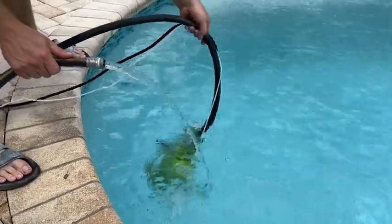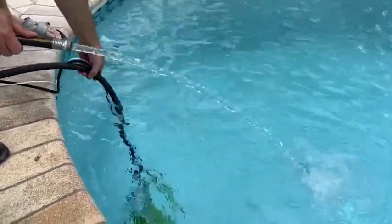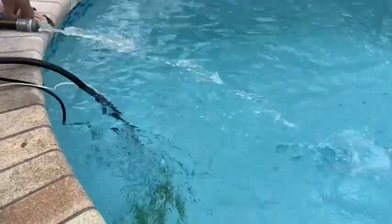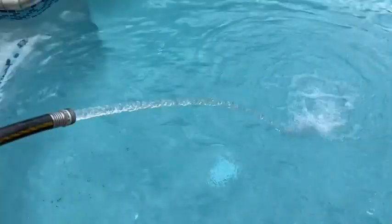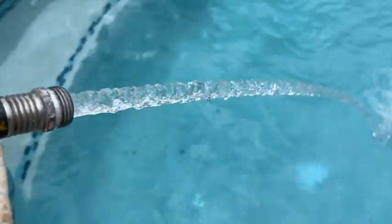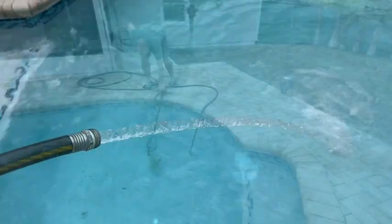As you can see, as soon as we put it in the water the pump goes to work. This little pump pumps out 5,000 gallons per hour, which is really powerful. The amount of water coming out of this hose is a really strong stream, and as you can see it really does a great job.